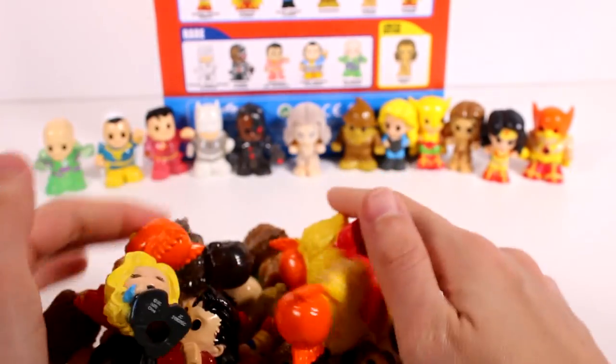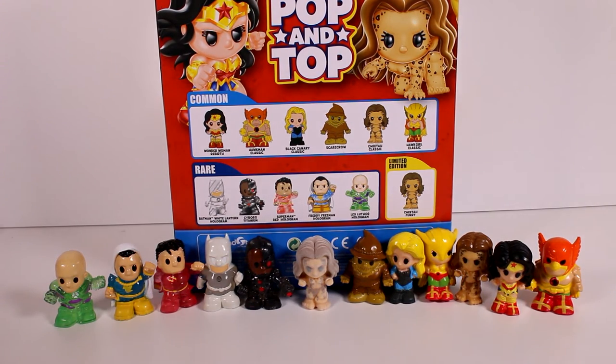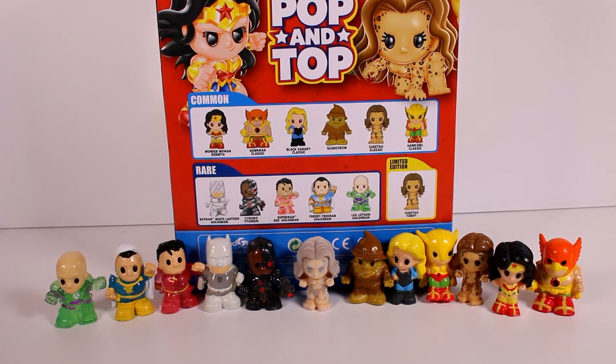We have two remaining blind bags out of all these DC Ushis. Let me know your favorite in the comments below! My favorite is the limited edition Cheetah Furry — she's so awesome. Make sure you check out my other YouTube channels: O'Clock Games for gaming, Carolina Wild Harvest for gardening, and O'Clock for vlogs — all linked in the description. Thanks so much for watching, be sure to subscribe, and I'll see you next time!